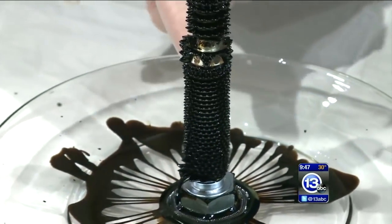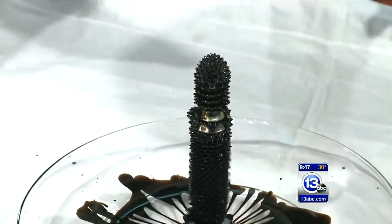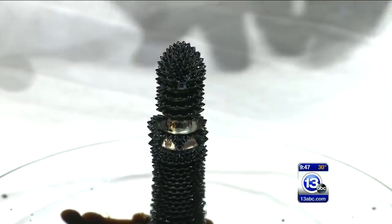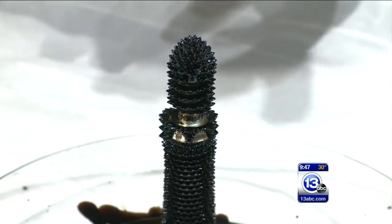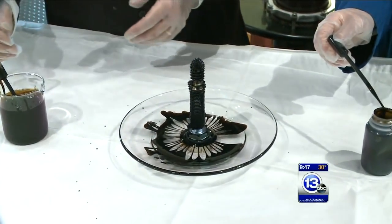It's starting to get spiky even on the threading of the bolt. That is super neat. So it's fighting against gravity — gravity's pulling it down, the magnet's pulling down, and surface tension is trying to create these interesting shapes. It looks really cool.